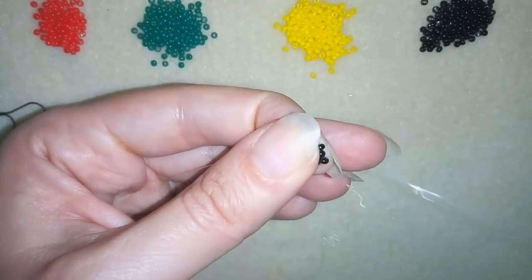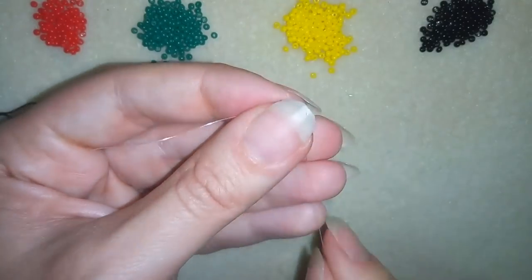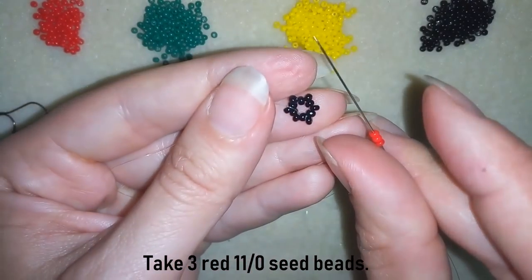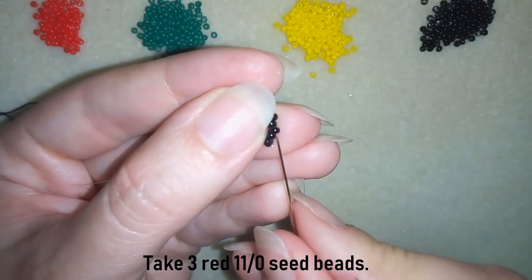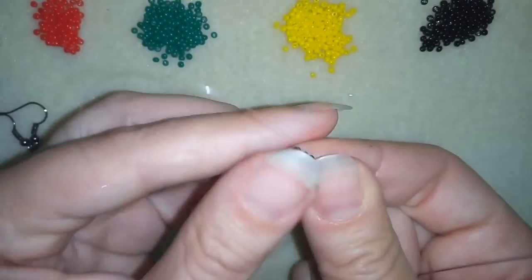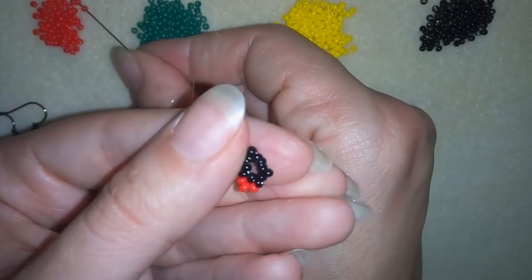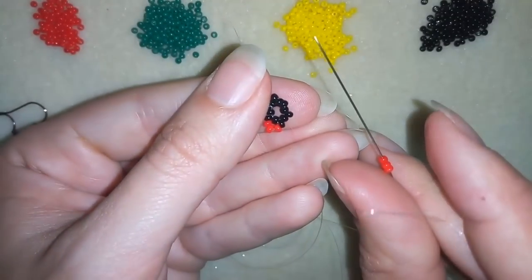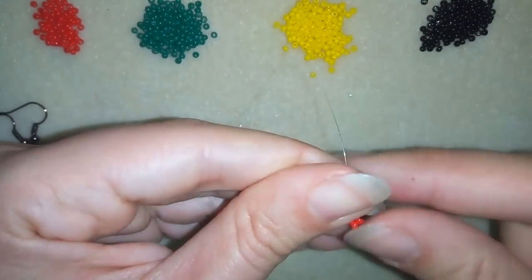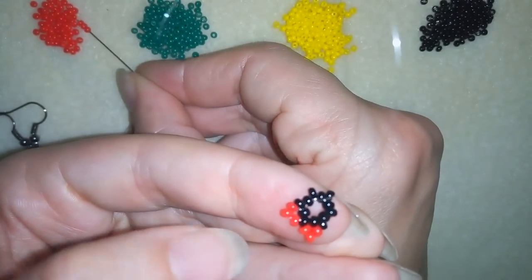Now I'm going to exit through one of my newly added black ones and go into the next row. Now what I need are three red beads. I'm going through the following black bead that's sticking out. Then I need three more, going through the following that's sticking out. Three more.